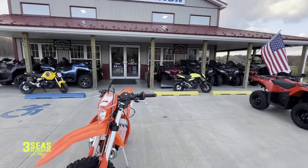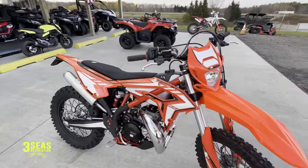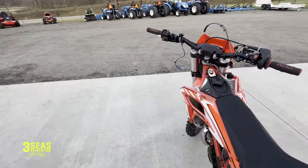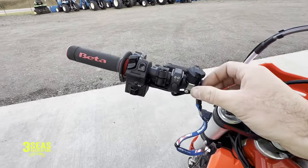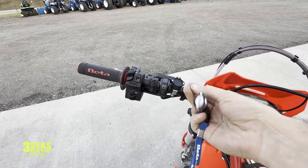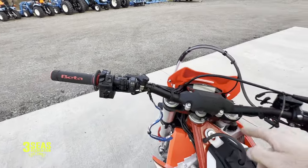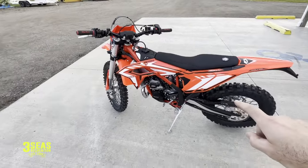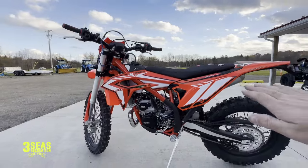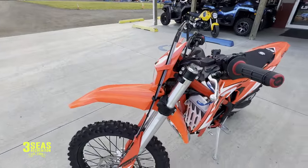Welcome back to the channel. Really quick video today — this is the new 2024 Beta Cross Trainer. We already did a whole walk-around video of this bike, but the news today is the new Beta kill switch. The first ten or so of these cross trainers that came in did not have this switch. We just installed this one; Beta sent me a whole bag of them. We also lowered this one two inches and put the Low-C Concept seat on it, which is why it sits lower than normal. But the whole point of this video is the switch.